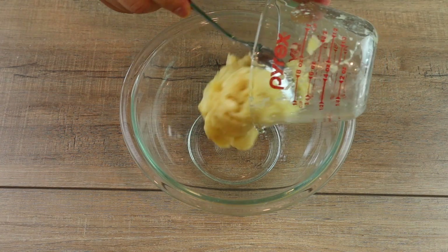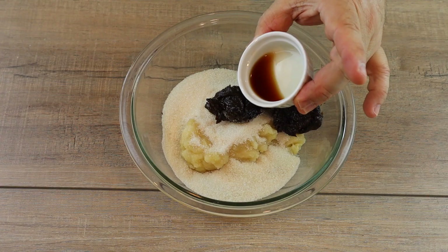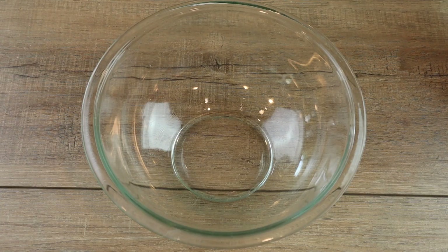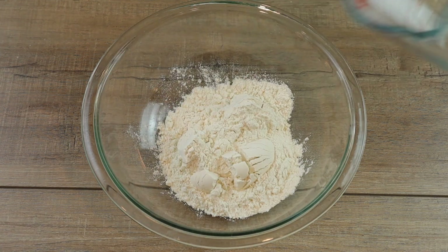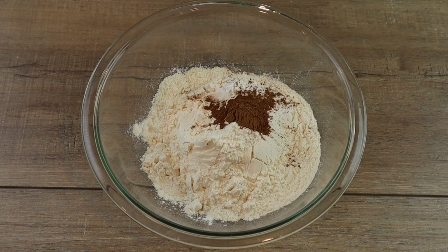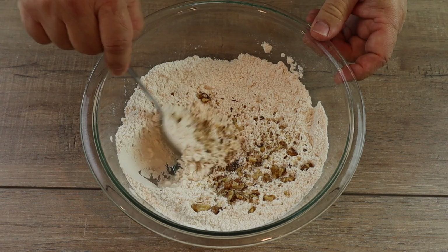In a medium mixing bowl, I added one cup of mashed ripe bananas, three quarters of a cup of granulated sugar, a third of a cup of the pureed prunes, and one teaspoon of pure vanilla extract. I mixed that all together until well combined and set it aside. In a large bowl, I added half a cup of whole wheat pastry flour — I used whole wheat bread flour — one cup of unbleached all-purpose flour, one teaspoon of baking powder, one teaspoon of baking soda, one teaspoon of ground cinnamon, and an eighth of a teaspoon of salt. I whisked it all together and also added one quarter cup of chopped nuts, which are optional.